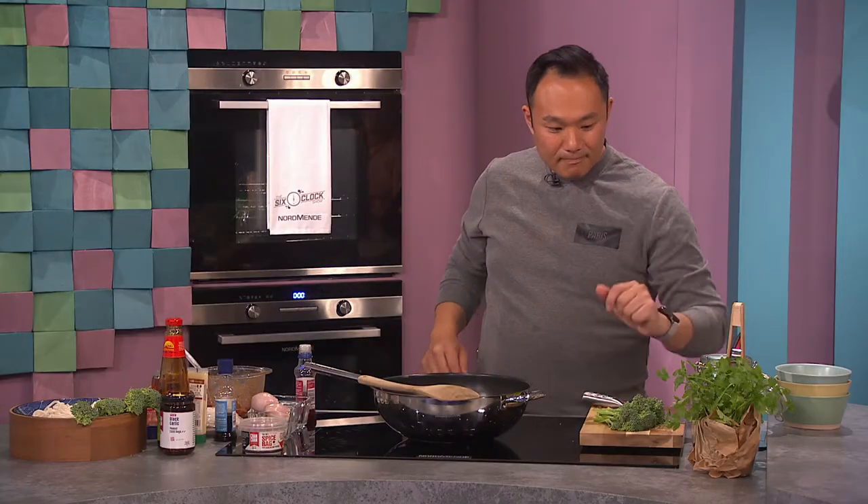Welcome back to the final part of tonight's show. We're in the kitchen with Quanjay Chan who's about to whip up the perfect weekend dish. What are we making, Quanjay? So guys, we're gonna make a lovely beef and broccoli with udon noodles.